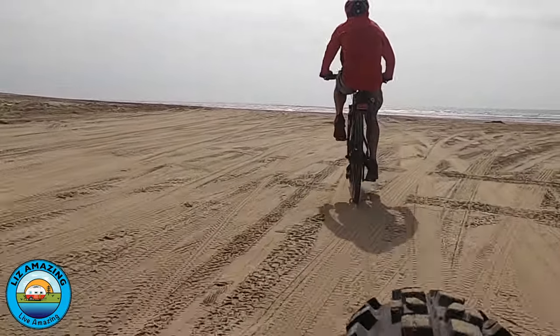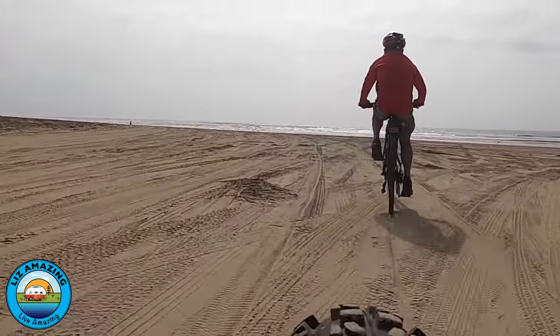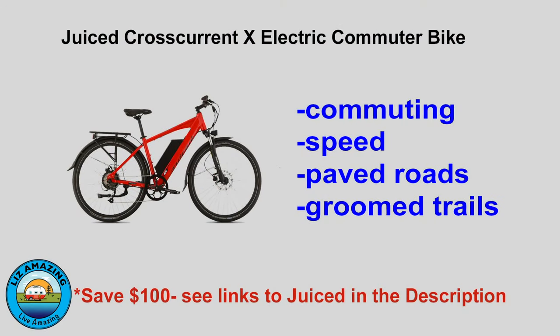We also did some gravel. In Cottonwood, we were in an area with loose gravel and he actually fell — he washed out and went down. So if you're into off-roading, this is not the bike for you. It's better for paved surfaces or trails that are well-groomed.